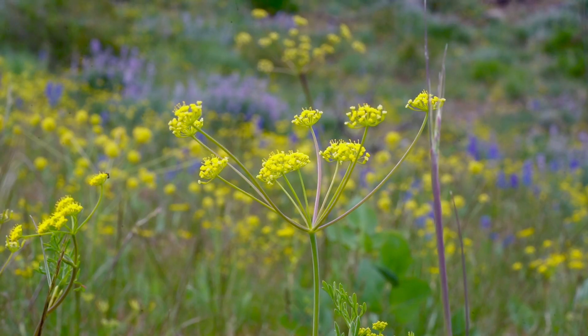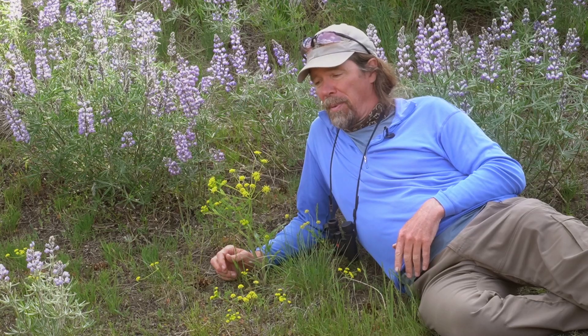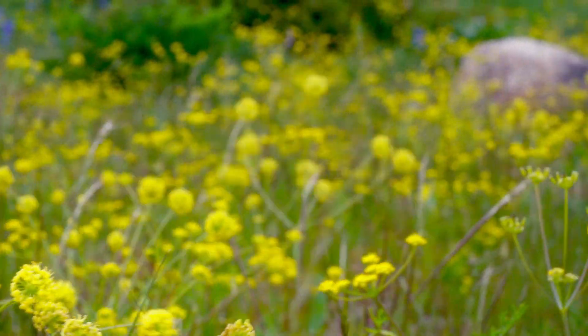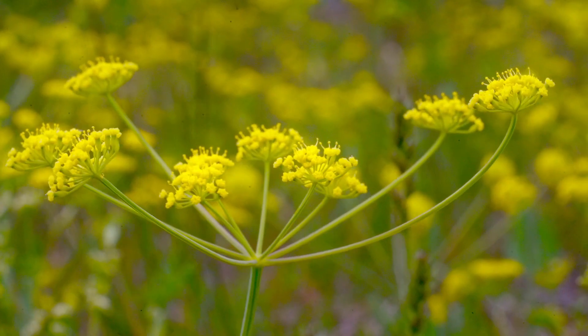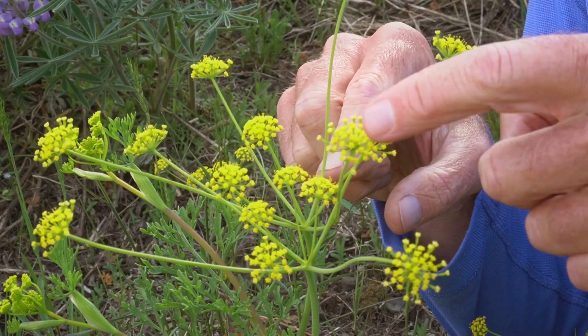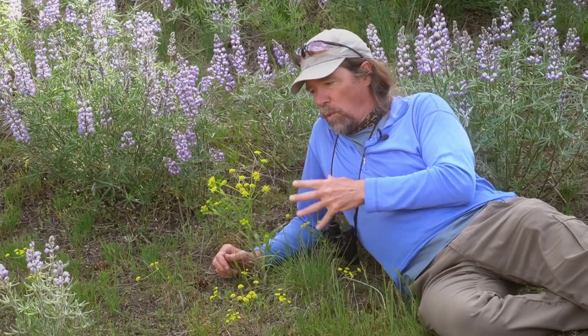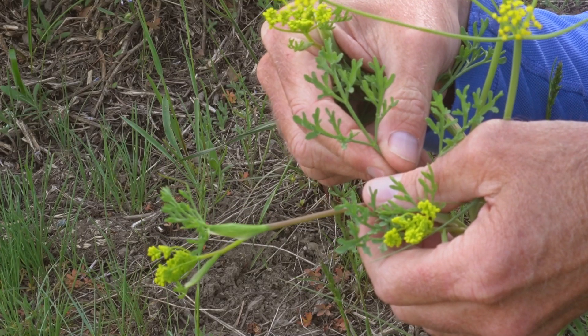Another of the three common Lomatiums we're seeing right now is Lomatium ambiguum, called swale desert parsley. It fills in the gaps everywhere in this sagebrush steppe habitat. These little yellow flowers are carpeting incredible parts of the landscape here. It has the same general structure as the other Lomatiums — a compound umbel with an umbrella of flowers built of smaller umbrellas all working together — and it also has finely dissected, fern-like little leaves. Extremely common plant here.